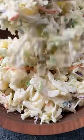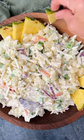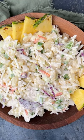I love to serve this pineapple coleslaw in a wooden bowl, and then I decorate the top with slices of fresh pineapple and slices of jalapeño pepper.